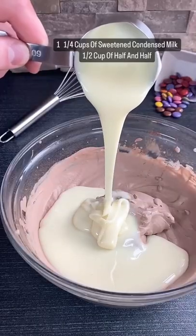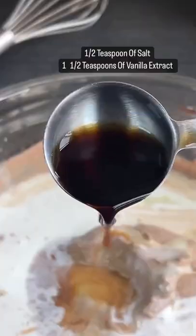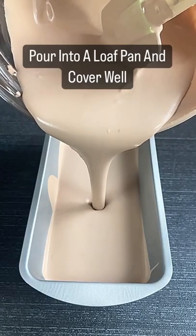Then add in sweetened condensed milk, some half and half, a pinch of salt to balance the sweetness, as well as some vanilla extract to give it some nice flavor. Gently fold this together until it is nice and smooth, then pour this into a loaf pan.